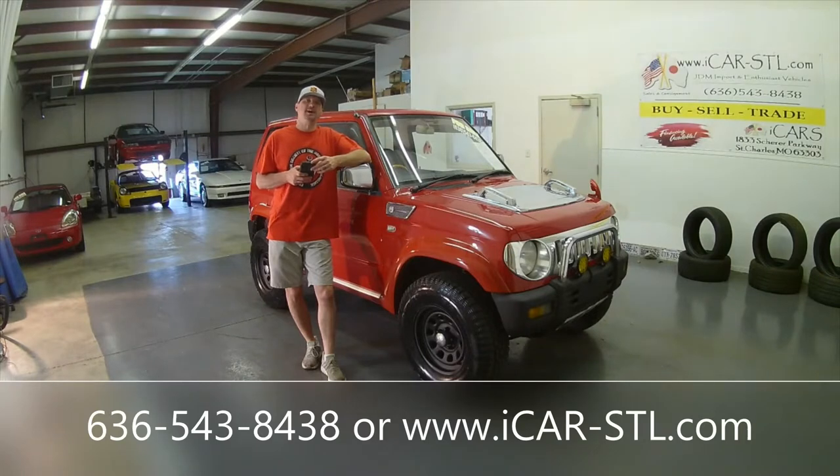Hey guys, this is Jay with iCar-STL.com and today we are here with the 1996 Mitsubishi Pajero Mini. If you love Japanese cars, hit that subscribe button. If you love this car, give us a thumbs up.